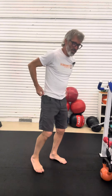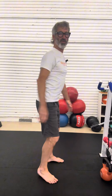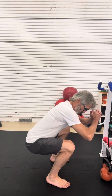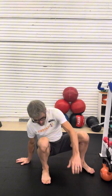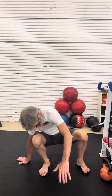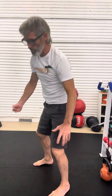The squat is so ancient and primal and practical and relevant and human. It's the primary pattern that we use to lower ourselves into a chair and to come out of it, or to lower ourselves more deeply onto a rock or a log or even onto the ground where we might sit around a fire or with friends or with children. It's what we use to pick up things throughout the day — things we've dropped, or that cook pot in the low cupboard.